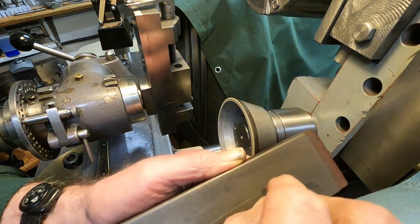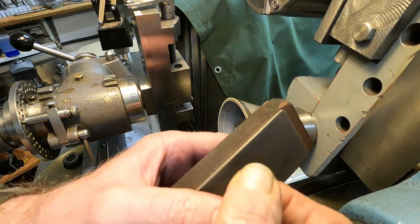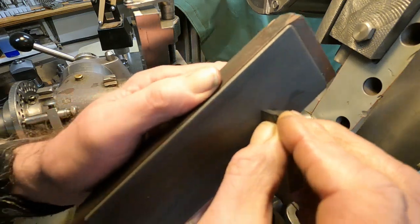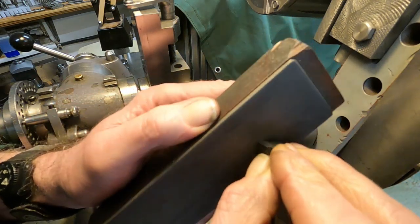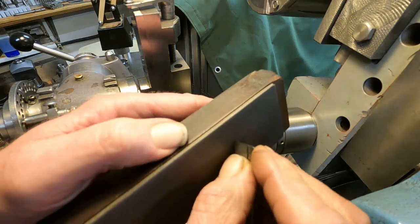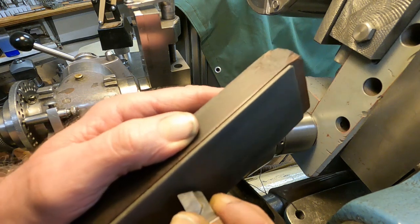That's looking pretty good. I just want to break that tip a little bit. I like to use these tools on stuff just hanging out of the chuck for finish cuts because it's less deflection.